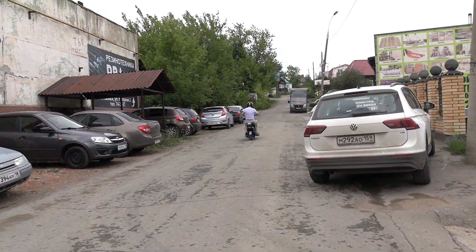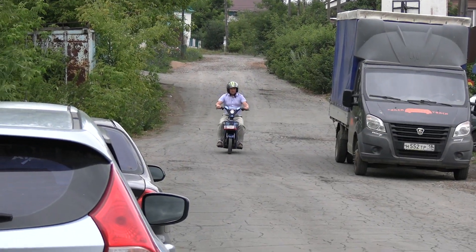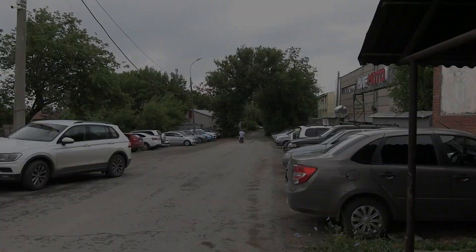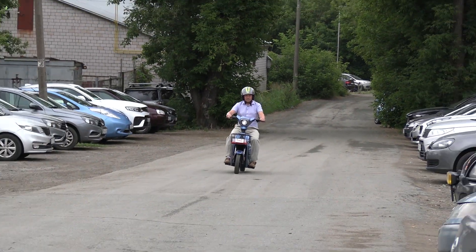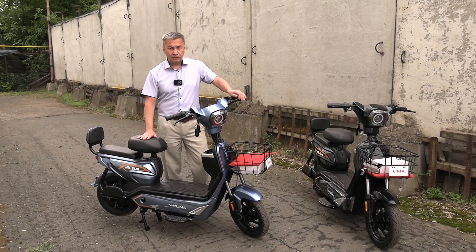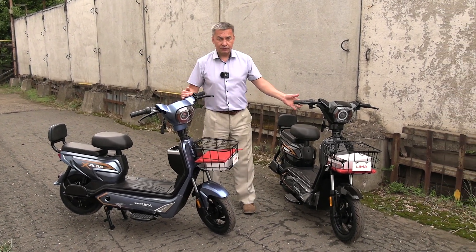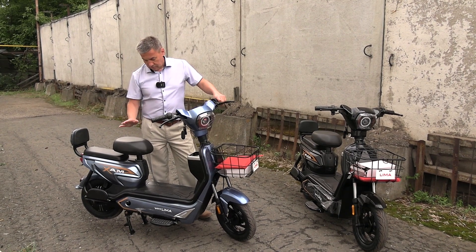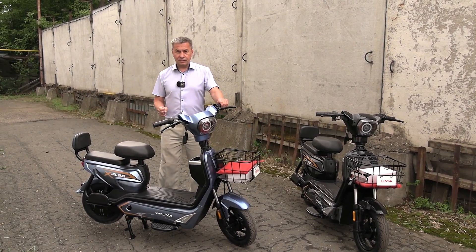Hello everyone! Today we have a look at the electric car LIMA. They are available in two colors — this is a blue color. The price of these cars is about 90,000 rubles. The motor power is about 800 watts and the range is about 70–80 km.